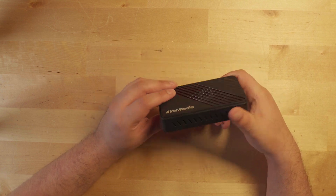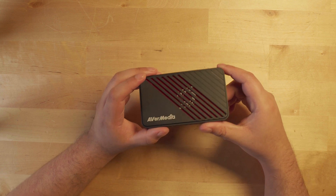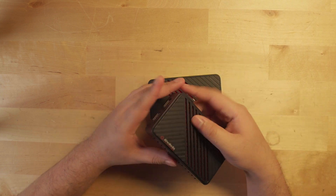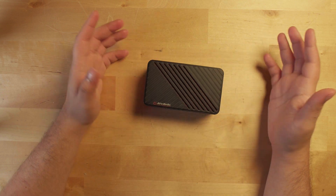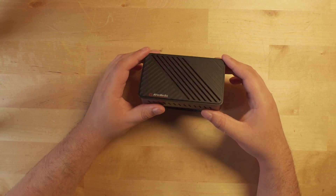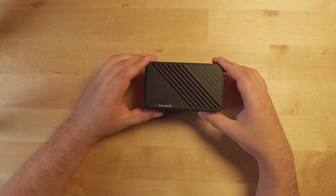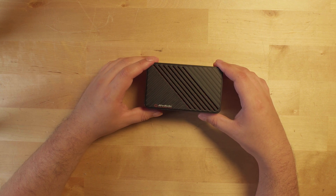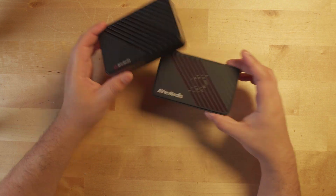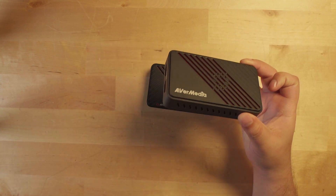Avermedia sent me their new Live Gamer Ultra S capture card, and I was pretty excited about this because I have been using the original version, the Live Gamer Ultra, for about four or five years now. It is probably my most used tech device by a pretty significant margin, after my PC, mouse, keyboard, and monitors. The new version comes with some pretty major upgrades, at least for me.